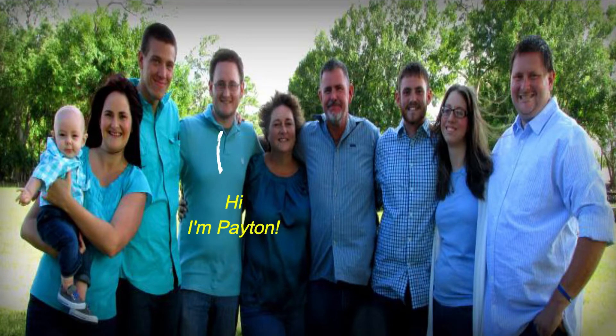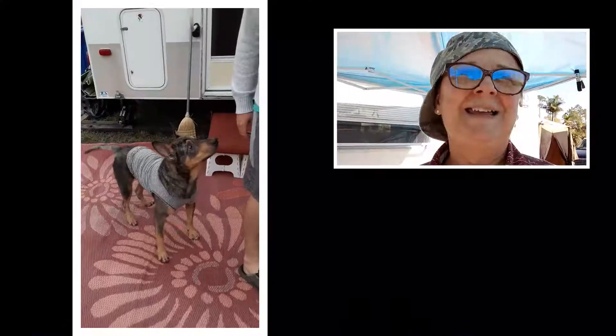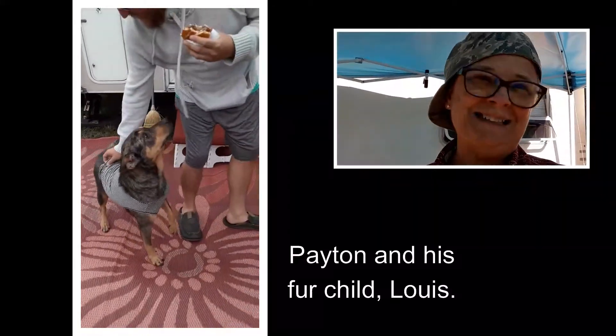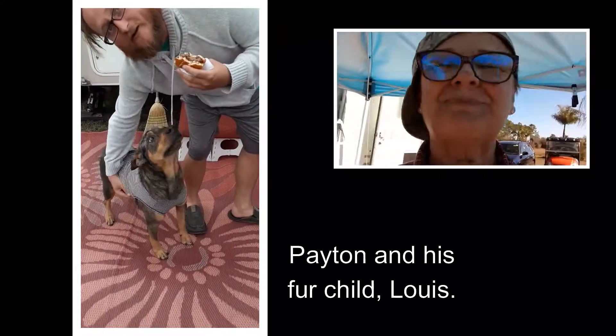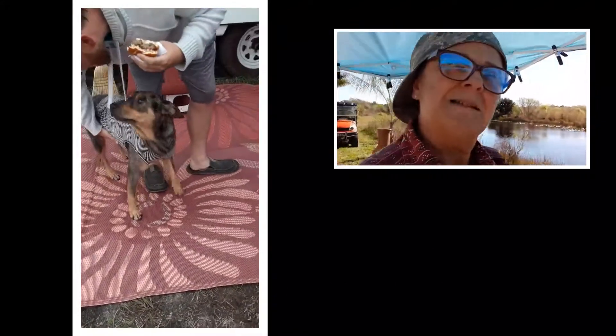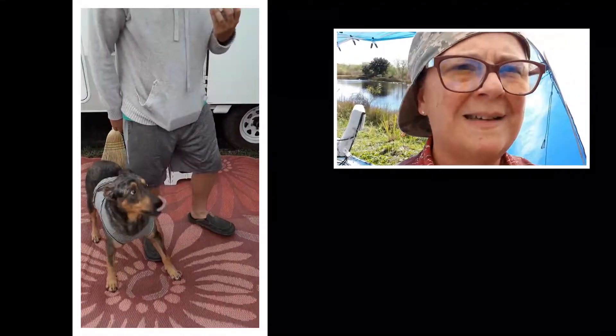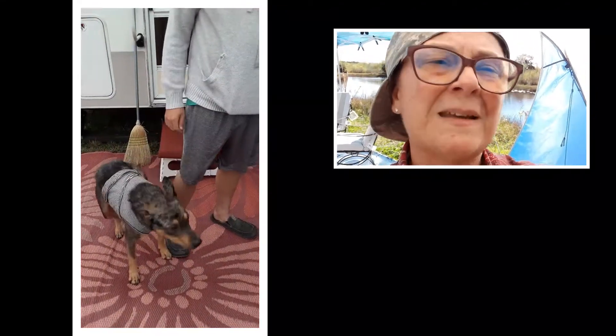So I gave the tent to my nephew Peyton — my brother's son — who just bought an SUV, so now he has an SUV tent. But before giving it to him, I needed to repair it. It was up during a tornado and it ripped.